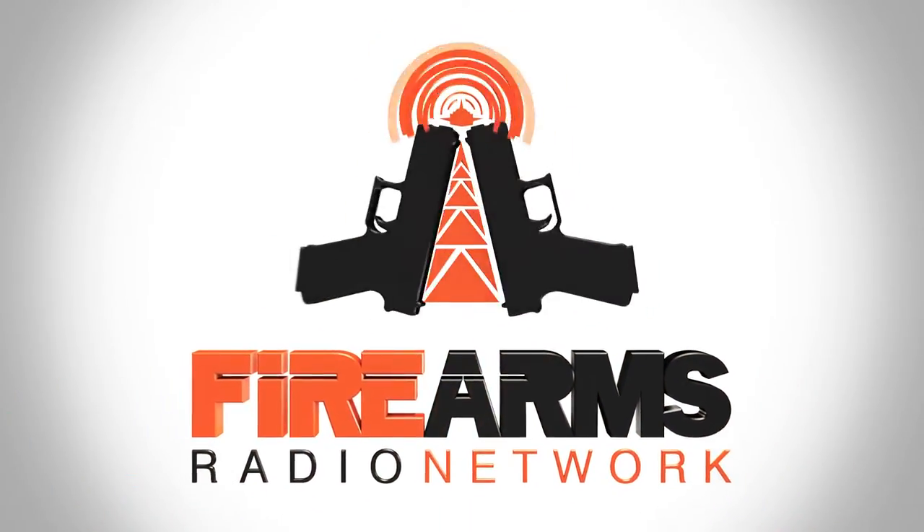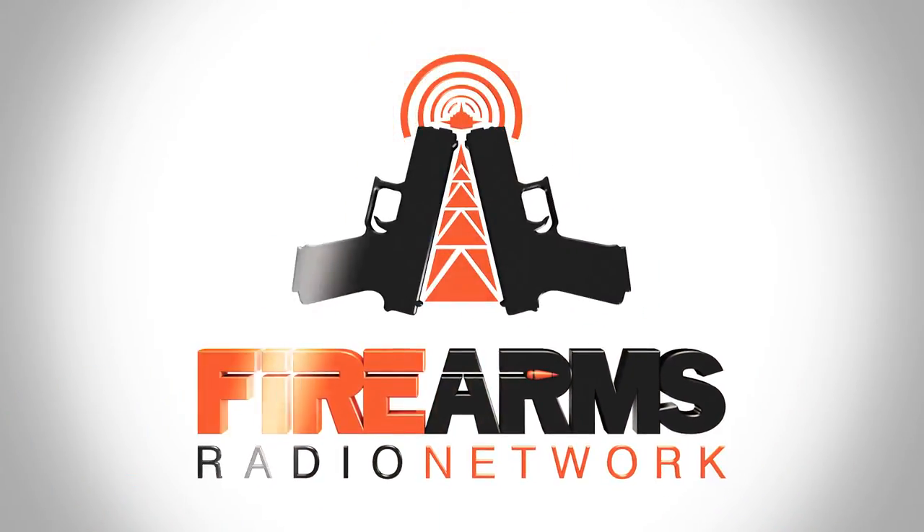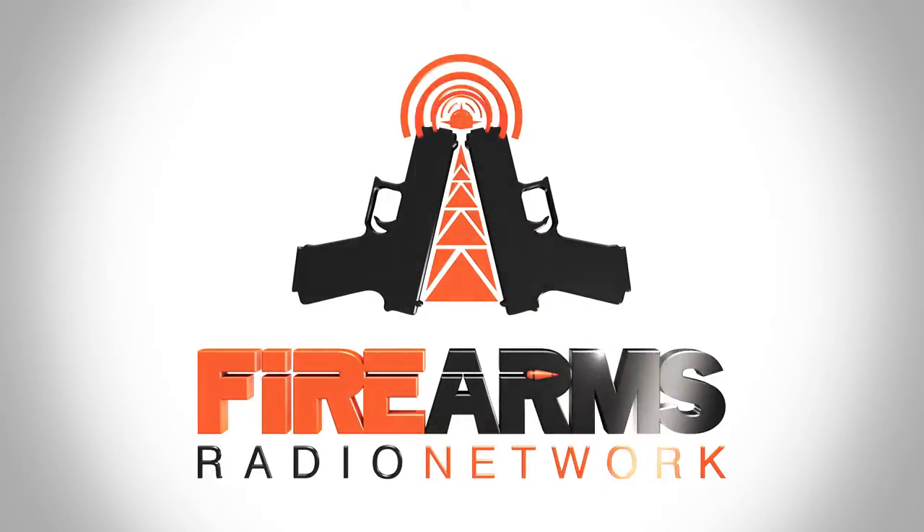Broadcast for shooters, hunters, and gun enthusiasts, this is the Firearms Radio Network.